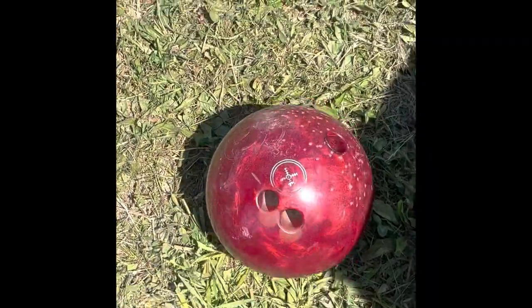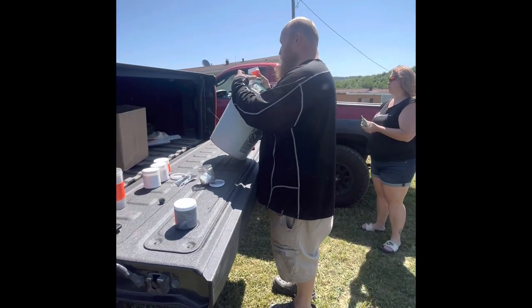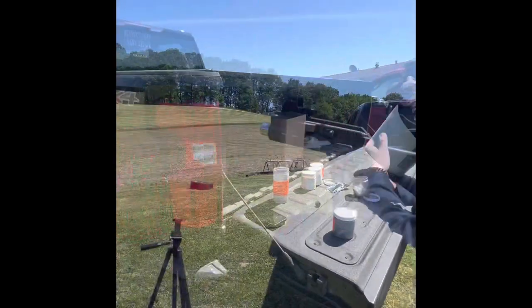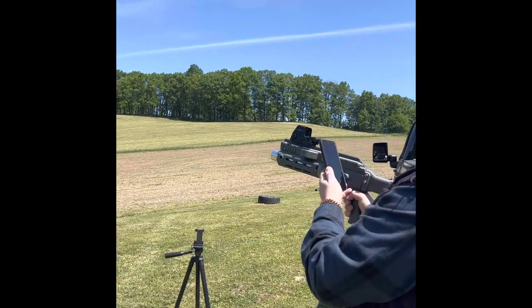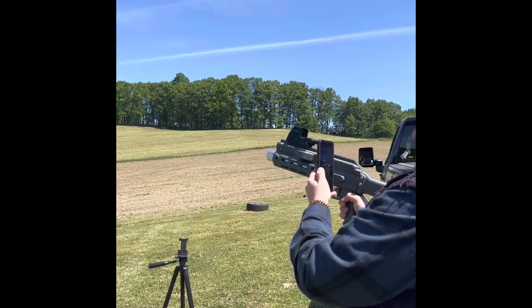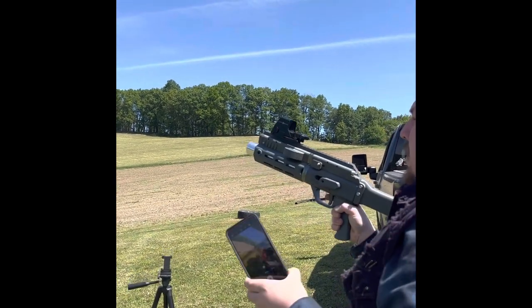Sending that bad boy to the sky — yeah boy! I'm gonna shoot a launcher. Don't fall. Lordy, this is not easy, I can't get a grip on it.